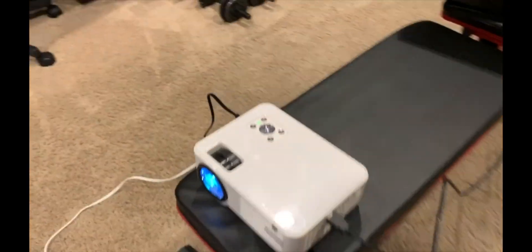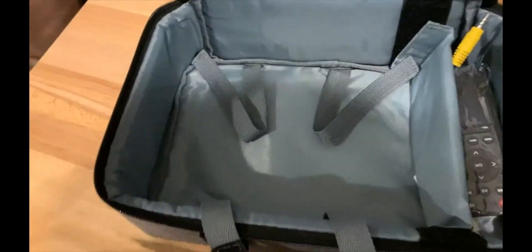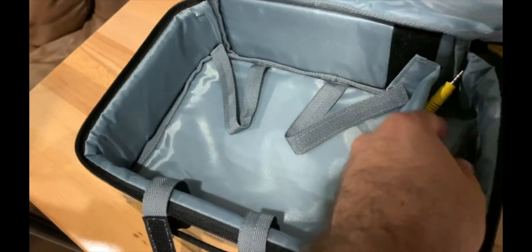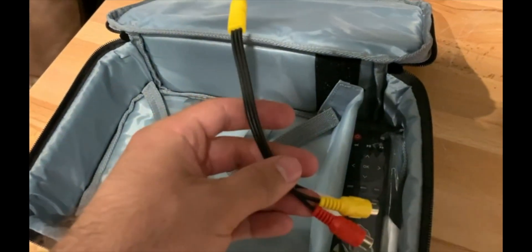It can be used on a pretty big wall too. I'm only about five feet away and it's already probably a 55 to 65 inch screen. I'm super happy with it — it seems solidly built, comes with this little carrying case to strap it in. It also comes with a remote, but I don't really use it. And it comes with an AVI cable as well.